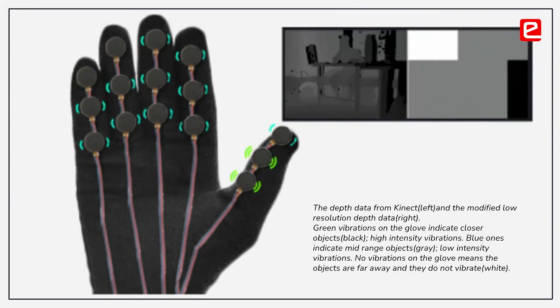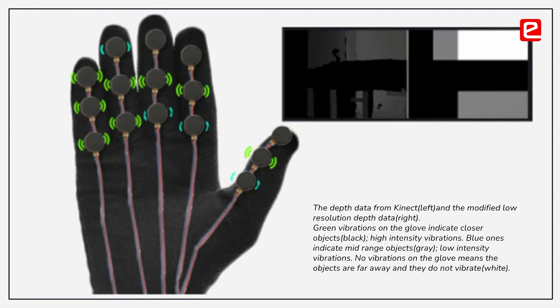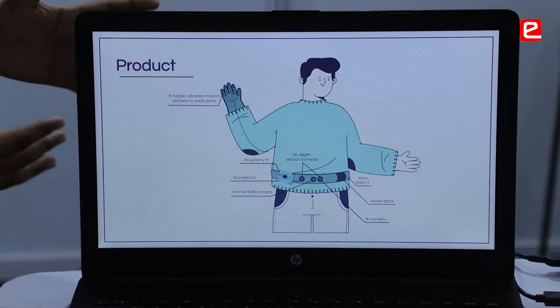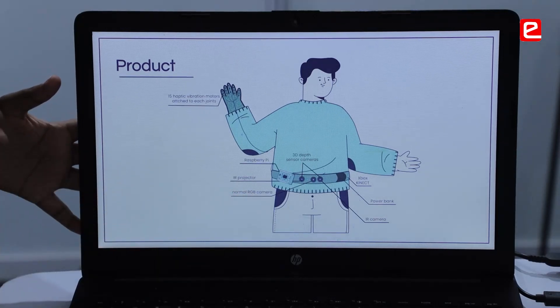This product is basically an object avoidance wearable device for the visually blind. It basically provides mobility to the visually impaired and blind people. This is our target market — persons with visual disabilities. The visually impaired person will be wearing a belt, and on this belt there will be a Kinect sensor which collects depth data.